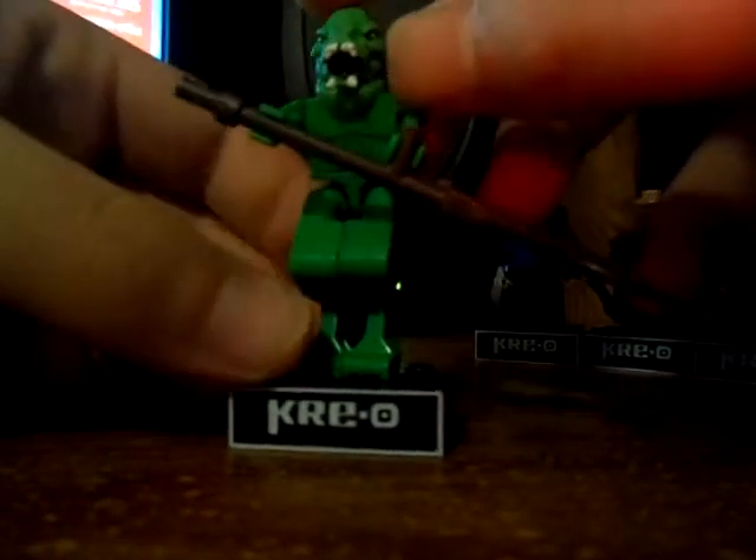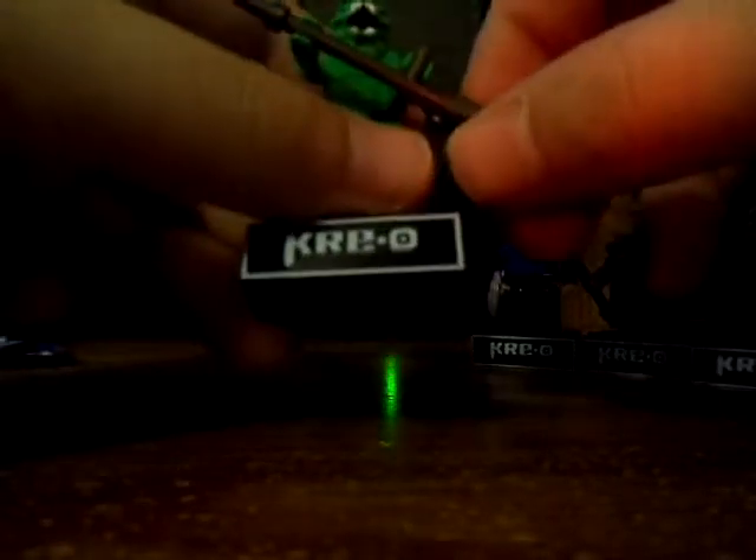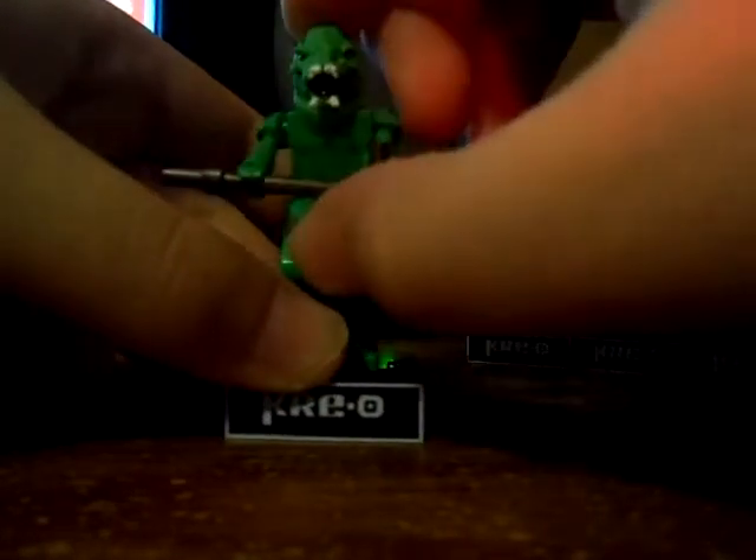Let's take a look at the Gorn. This is actually one of the taller figures — green, not bad, and I actually like the tail piece. He's from the Arena episode in the original series, season one. He includes a weapon that looks like a battle axe. The head printing looks sick — love the white teeth.